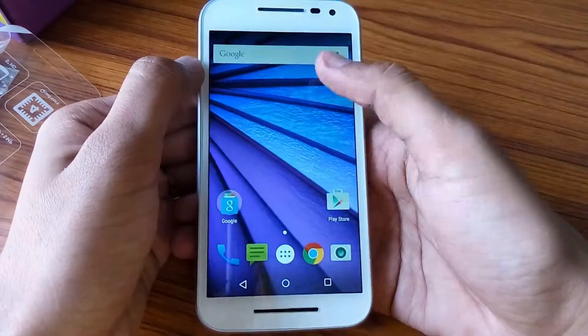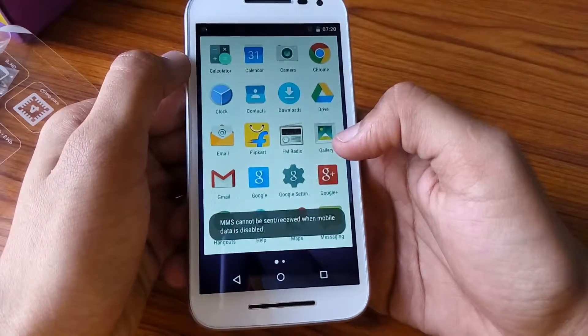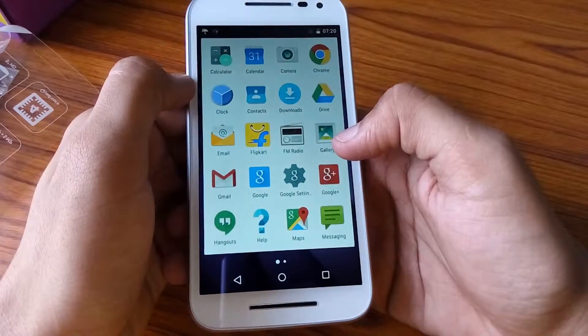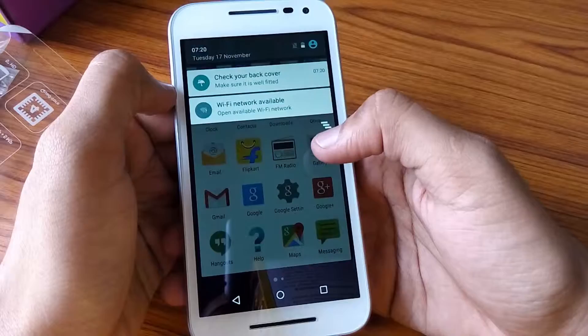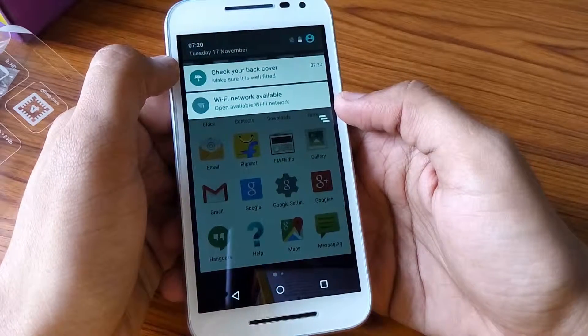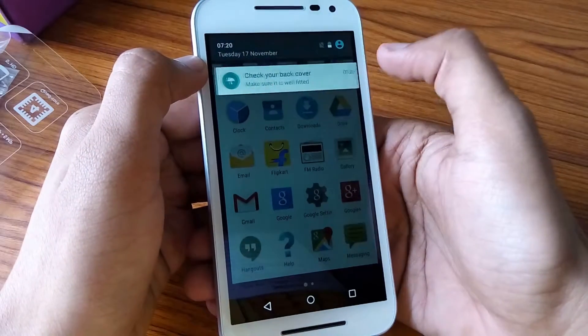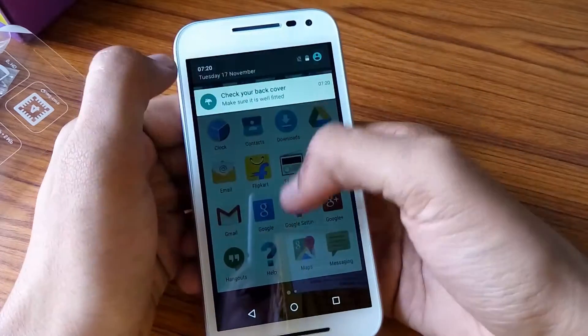This is the status bar — no notifications. The menu is a standard basic Android menu. Notifications are given over Wi-Fi, and a message appears on fast switching if the back cover is properly fitted.